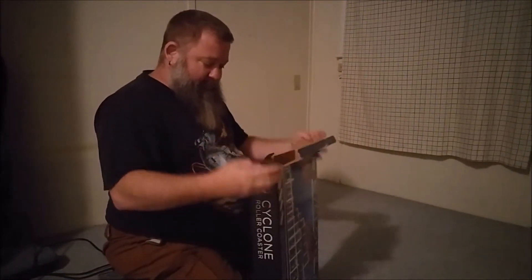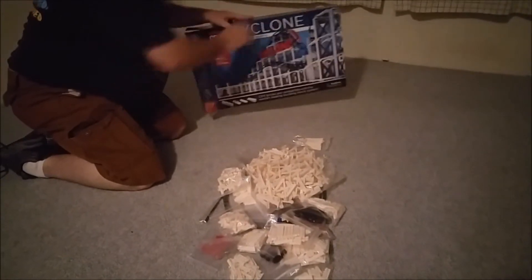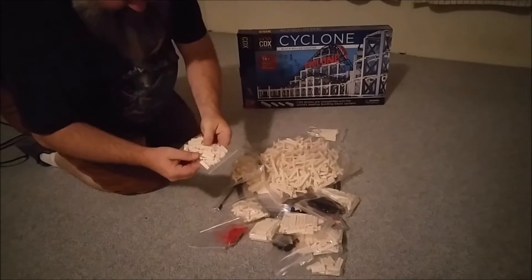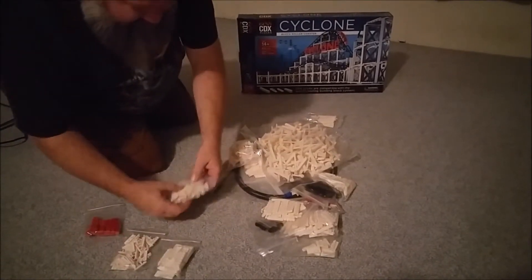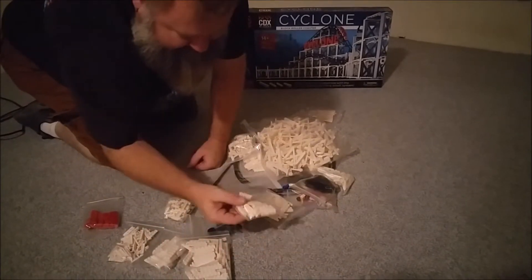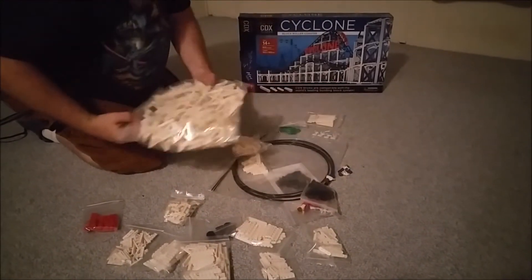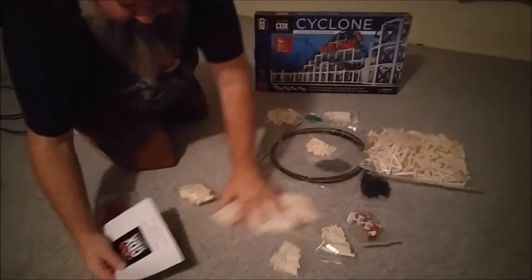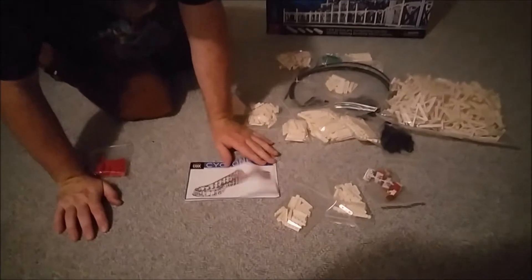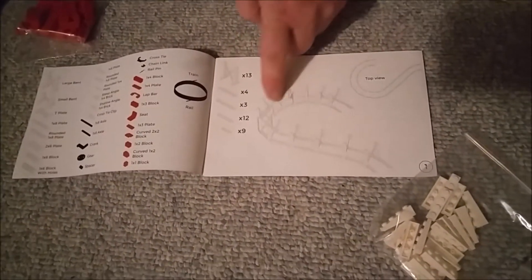Opening it up to see what's inside. One of the first things I noticed is that the pieces seem to be arranged by type as opposed to just being bagged all together. Each of the individual pieces are bagged together, so that'll make organizing and building this quicker.